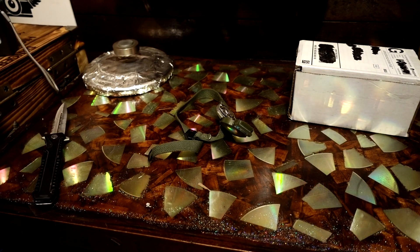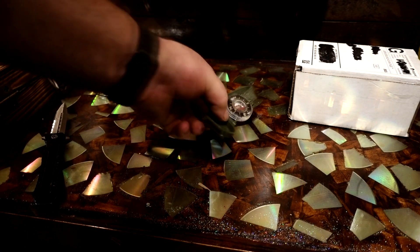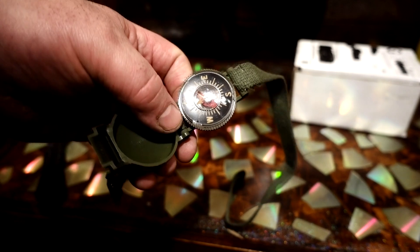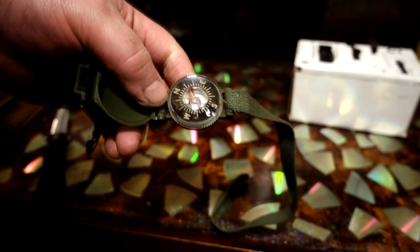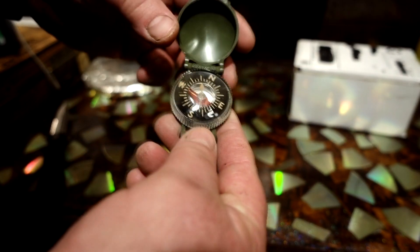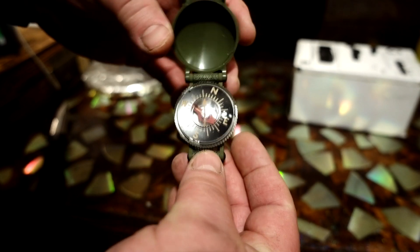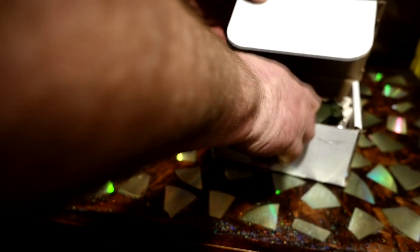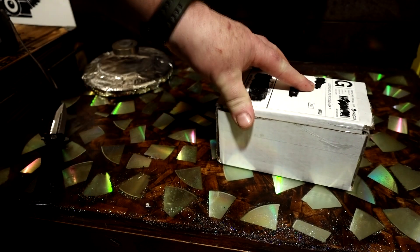Anybody out there collecting radioactive stuff - I do have another compass coming, a regular one they used in World War II, U.S. Army. But this is a little wrist one. Holy cow, is that hot. That's going to go in my lead box I built, which I'll show you. You won't want to be right by it all the time.